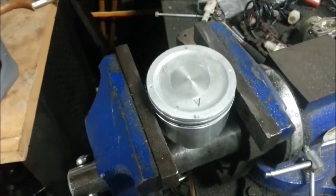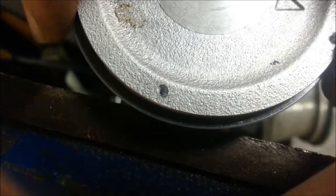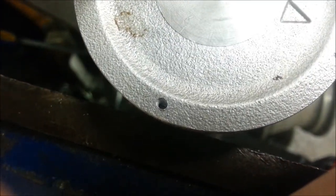So eight holes guarantees a full seal and I won't have that little James Bond effect, as I call it. Look — there's the piston ring, it goes in there, and there's a slight little space where all that pressure can get in. It pushes the ring out, as you can see.